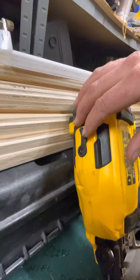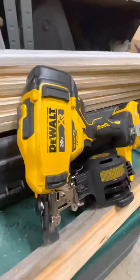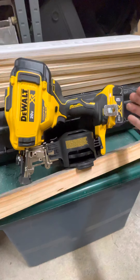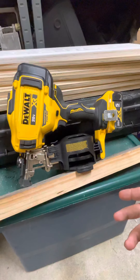You have a jam clearing lever here. I personally have not had a jam yet, so I don't know how well that works. But after two squares of roofing today with a 5.0 battery — I put the 5.0 on it only because it gave it a little bit more counterweight to the back, which made it a little bit more comfortable for me.